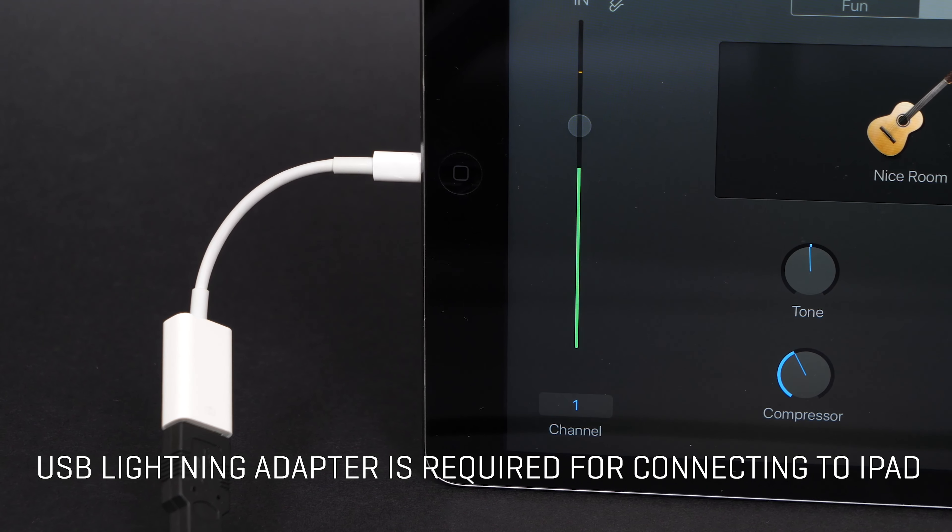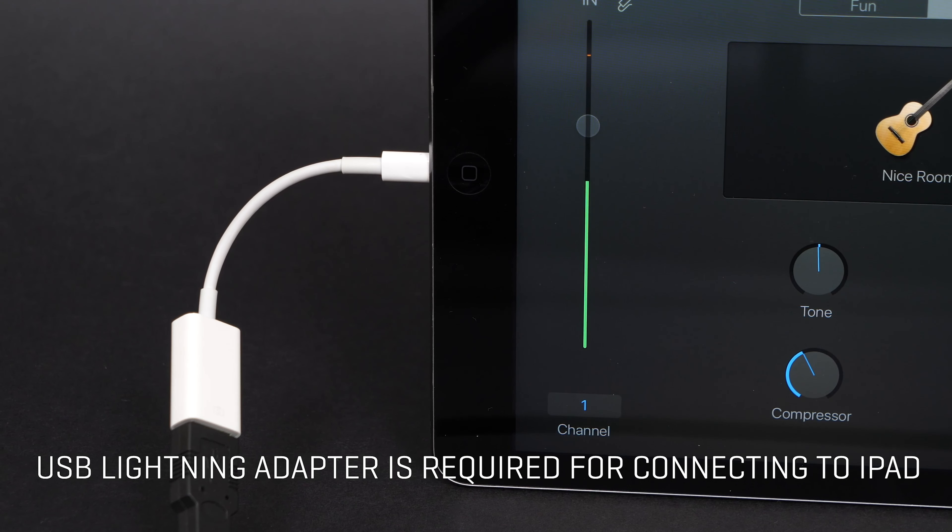Hi everyone, this is John from Zoom. The H6 has a mini USB port which can be used to connect to your computer or iPad to use the H6 as an audio interface. This means that you can record directly into your DAW software, or you can use the H6 for live streaming or web conferencing.